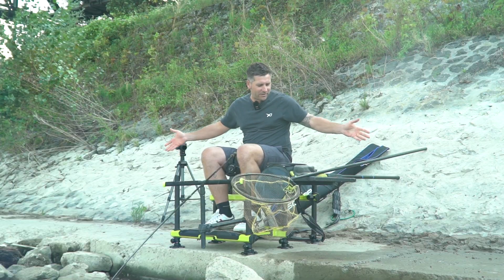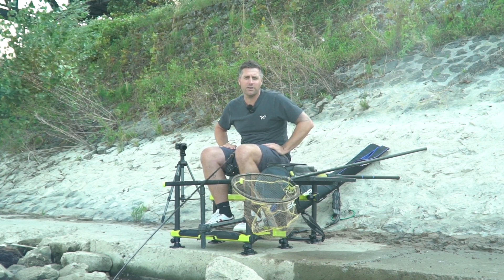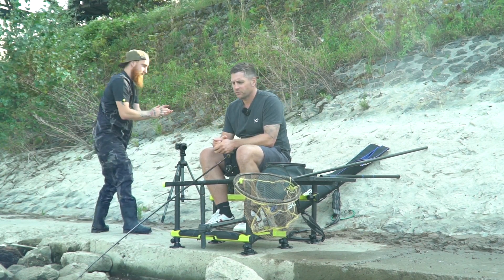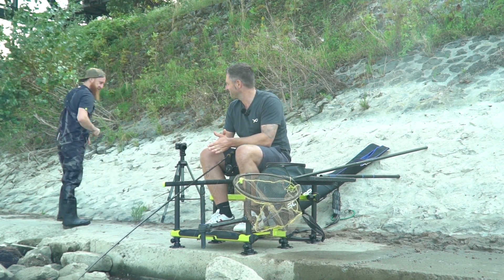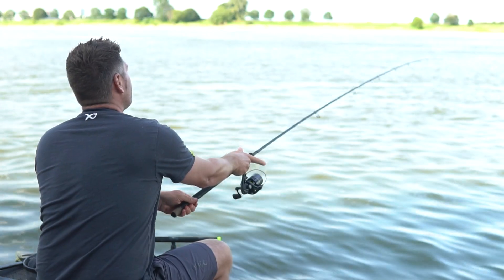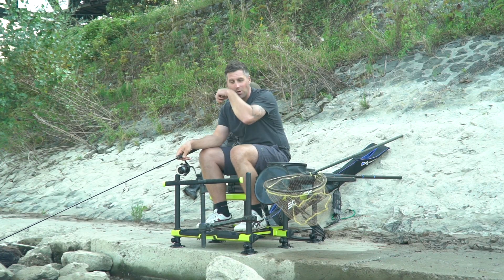Alles hier drin. Ganz spartanisch aufgebaut, aber man kann einen ganz, ganz tollen Angeltag haben mit ganz, ganz wenig Tackle. Kriegen wir hin. Hoffen wir, fangen wir überhaupt einen.